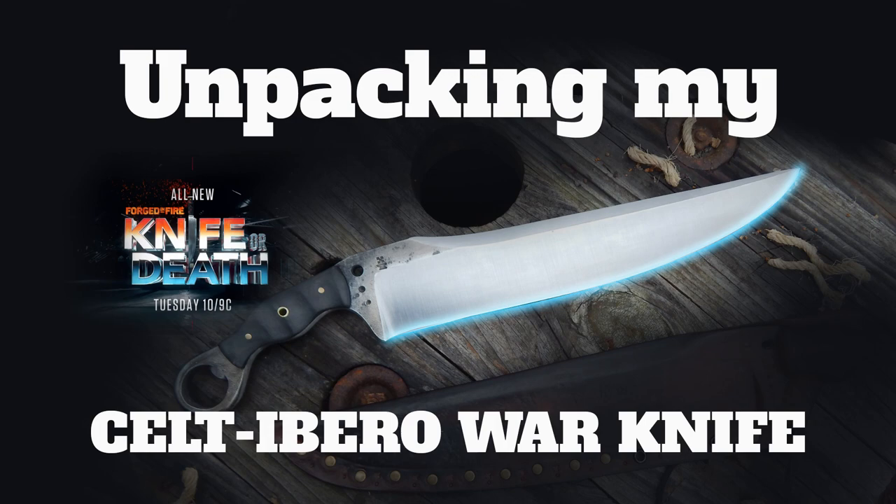Hi guys, I'm Josh Weston, the Pixelsmith, and I'm here with a box. This box contains the knife that I used on the show Knife or Death, which was on the History Channel.